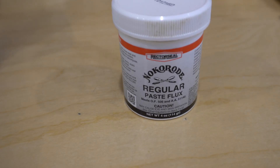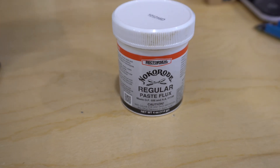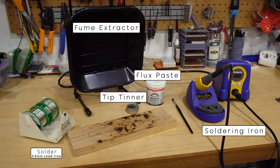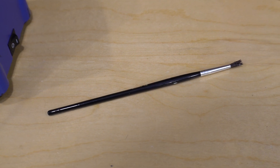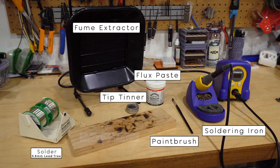I also highly recommend getting some solder flux paste. It's technically optional, but flux makes your soldering a lot easier — it helps get the solder flowing. All the professional solderers I know use and love flux. If you're going to use flux, you'll also want a cheap watercolor brush for applying it.